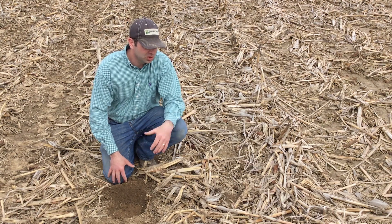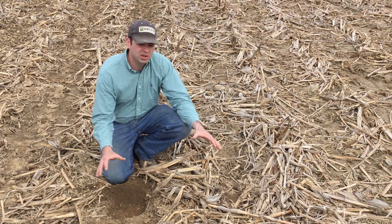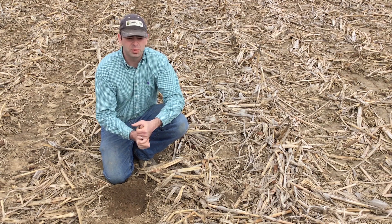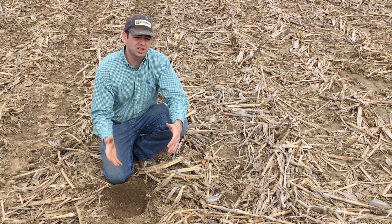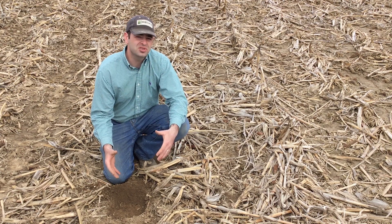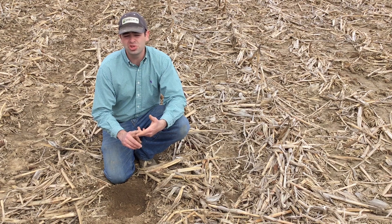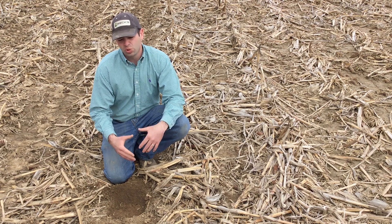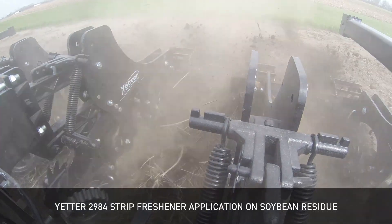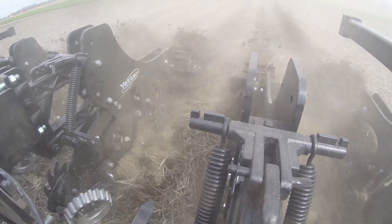Now a lot of guys in the spring, when they're faced with a heavy residue situation like this, will run a vertical tillage tool to spread that residue, size it, and hopefully warm those fields up faster. One thing I really struggle with whenever we make a tillage pass, especially in the spring, is actually burying some of that residue and having to work through it with the planter. Because once you bury that residue, it creates an inconsistent seed zone with inconsistencies in temperature, moisture, and also bulk density or seed-to-soil contact. That's one thing I really like about this 2984 — it clears the residue before it actually does the tillage, so it doesn't hairpin or work a lot of that residue into the planting zone.